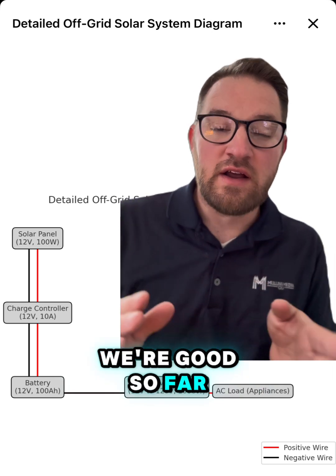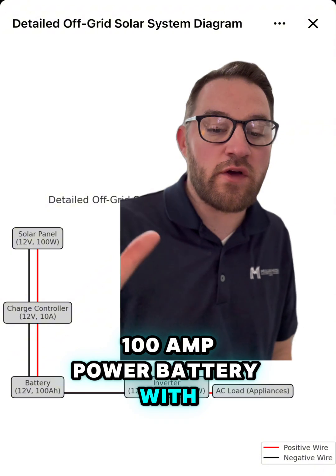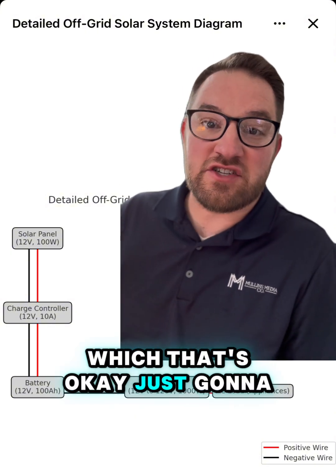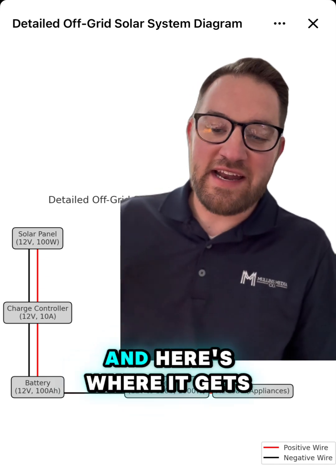The only issue is that it could take up to a week to charge a 100 amp-hour battery with only a 100-watt panel. It's just going to take forever to charge if it's cloudy, and that's assuming you're not using any of the battery power.